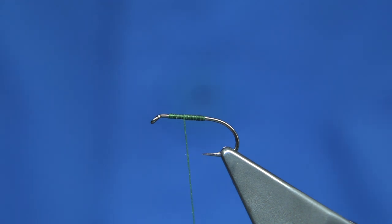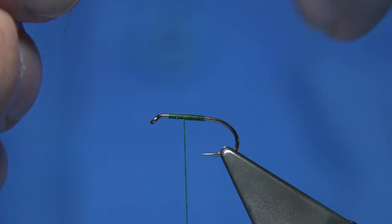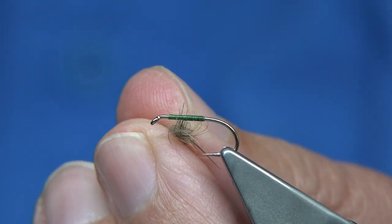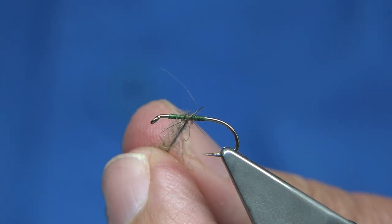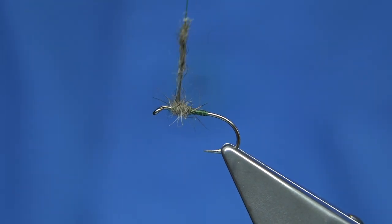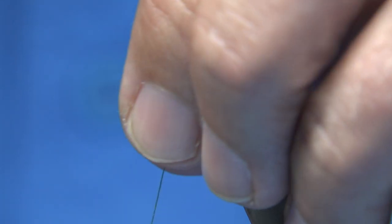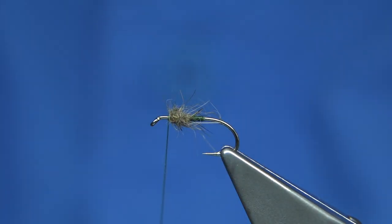I'm going to use just a mixed rabbit dubbing, just rabbit body fur, blended together. It's a great dubbing and it works especially well with this fly. Don't be shy with it — put plenty on, just slide it up. As you get near, I like to keep my fingers as far away as I can; I don't want to flatten it too much. Just build up a nice thorax shape. Come back down, stretch the dubbing out, tighten it up a wee bit, get a nice shape. Stroke it back and turn in front — you'll see that kind of teardrop shape that you're looking for.